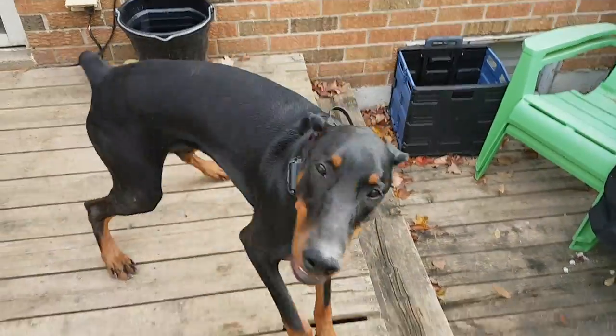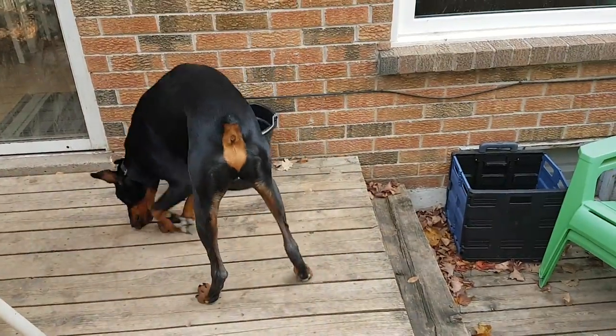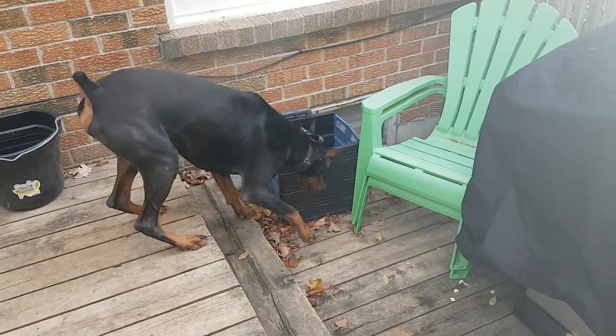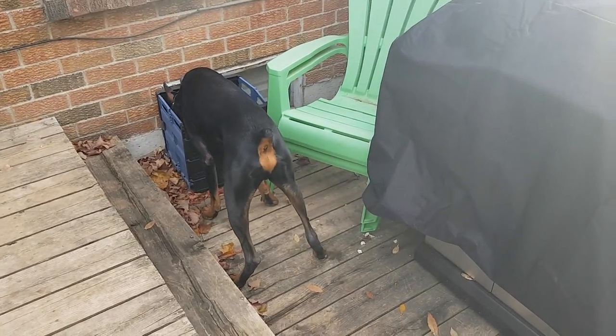I'm Harley and I have Zeus. Zeus is a bit of a crazy working line Doberman that's here for a bit. What I really want to try and do is get these two together because the two of them together will help burn off a little bit of extra energy since they're down in the room together as well.